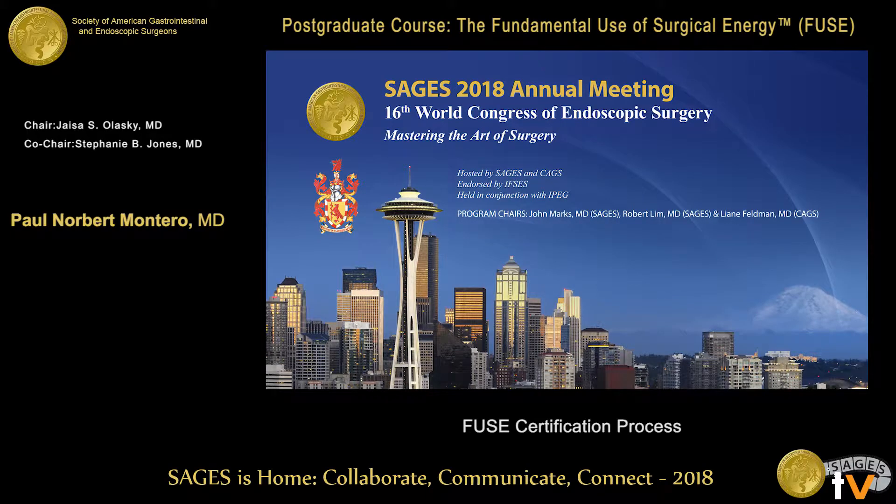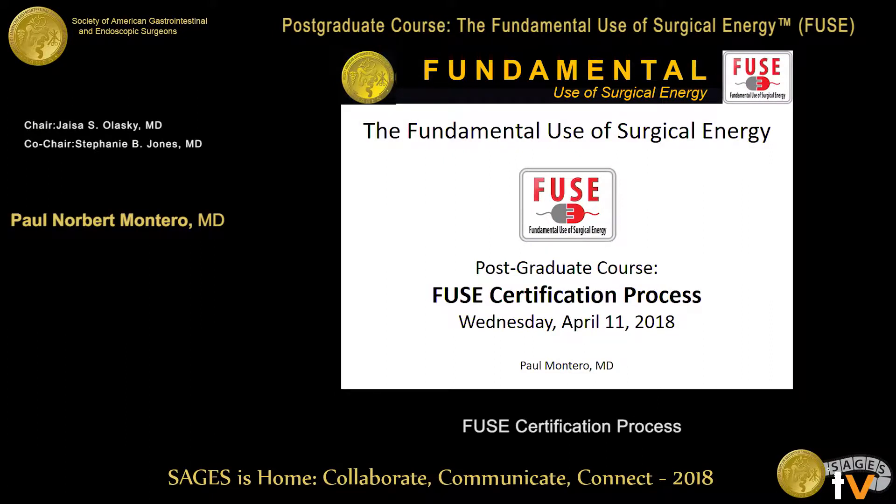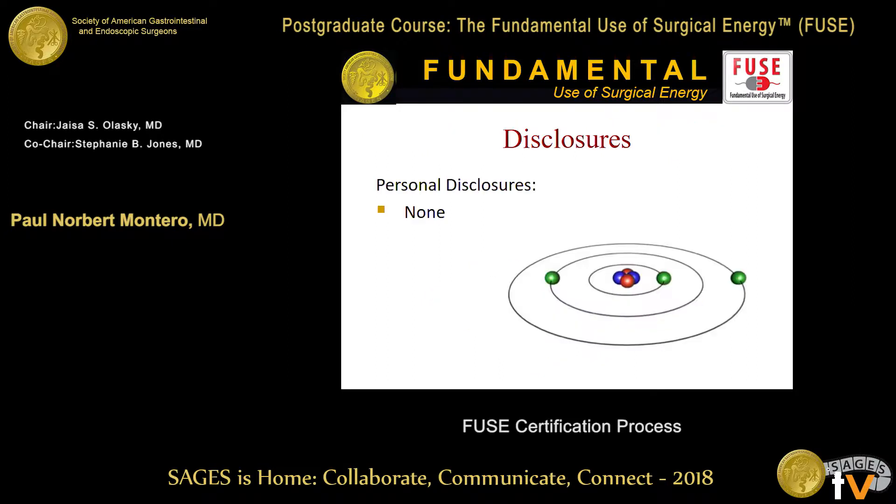We're going to cover the details of FUSE certification. Thanks for continuing to be here — we've now walked a very wise path. I want to show you how to get up on the championship pedestal and become FUSE certified. I have no disclosures.